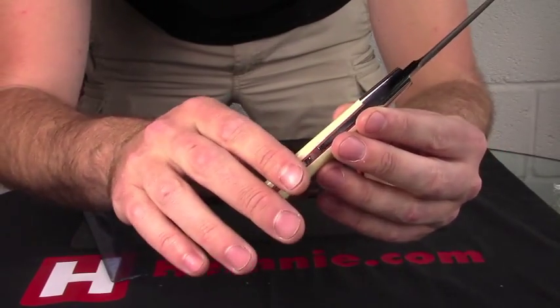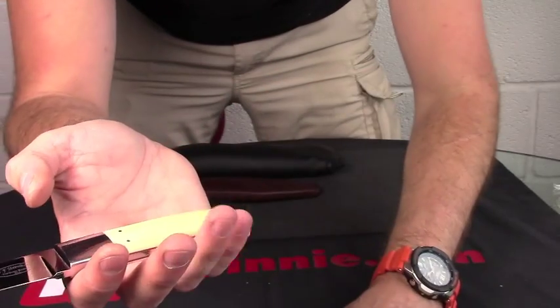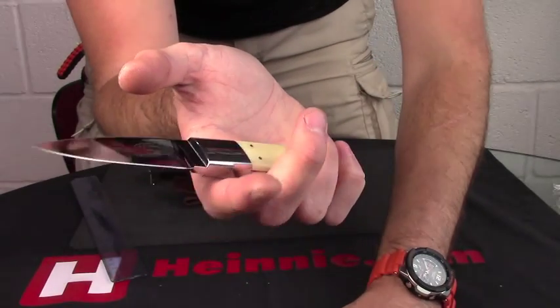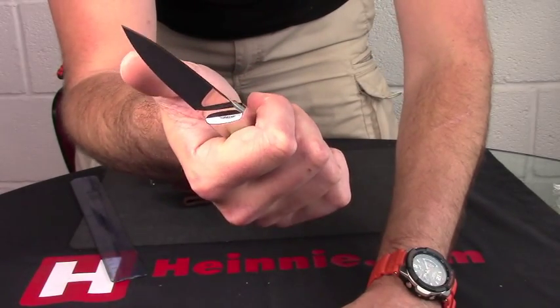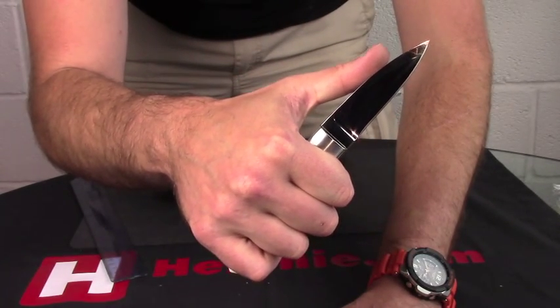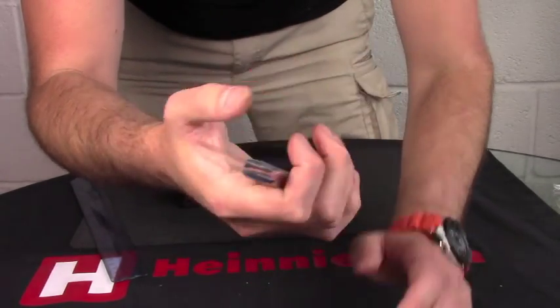Slightly unusual shape of the handle but fits very very nicely. Your two little fingers can get a nice grip on that and then your thumb can go right up onto the back of the blade, choking right up so you can get a really good grip and a lot of control over that knife.